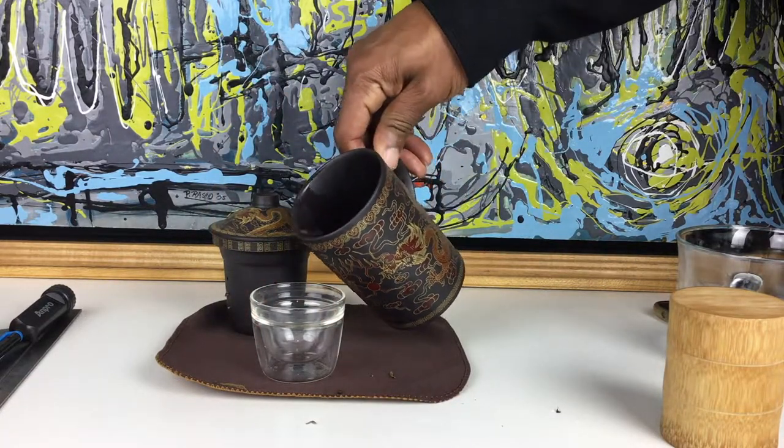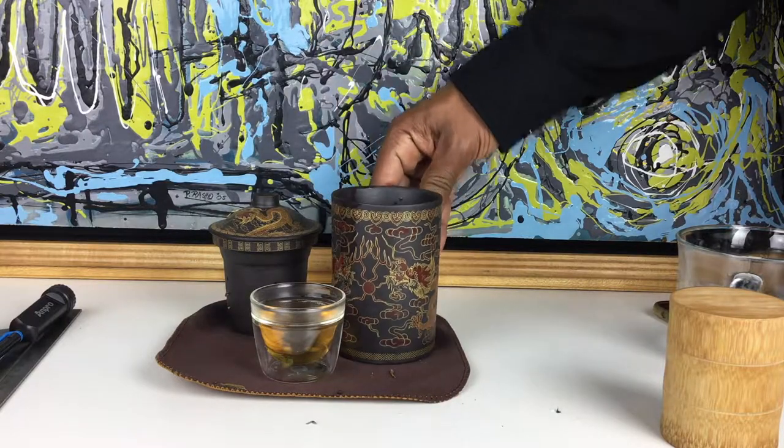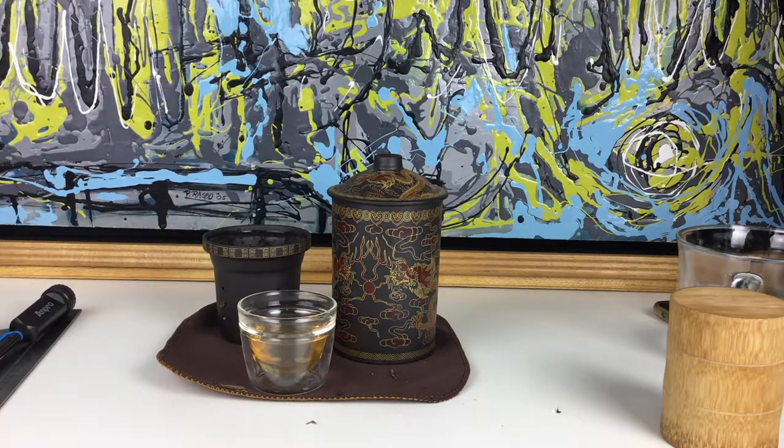Okay, so I'm supposed to drink it right out of the mug here, let's see. Cheers! Alright, that's it. This is a 300 milliliter, 10 ounce ceramic infuser mug I got from AliExpress.